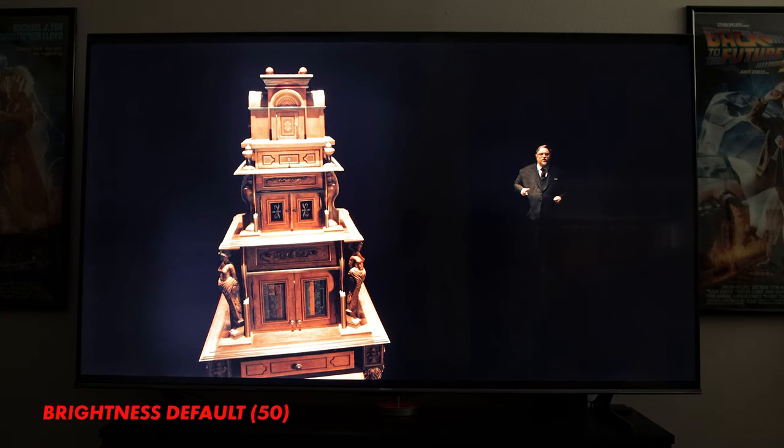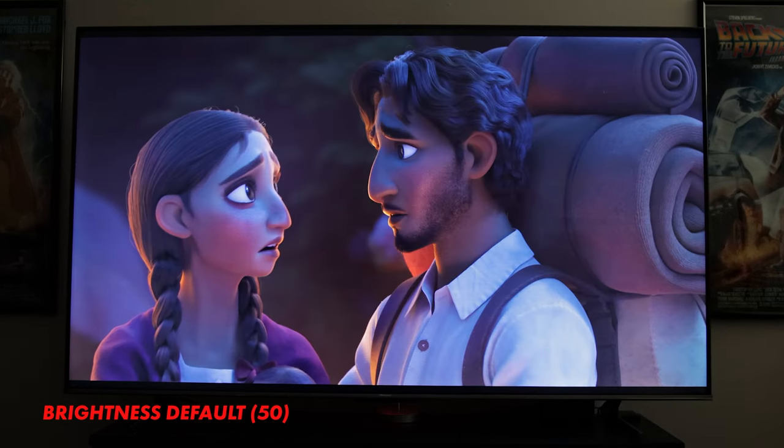Switching over to HDR was a different story at first. It's not that the U7H looked overly bad, it's just that the default settings with both HDR10 and Dolby Vision picture modes really don't do it justice. My main issue was raised blacks — things looked pretty washed out with brightness set at the default of 50, to the point where both my wife and I thought something might be wrong with the unit. This applied to any HDR source: the TV's own streaming apps like Netflix or Disney+, 4K Blu-ray discs, or HDR video games.